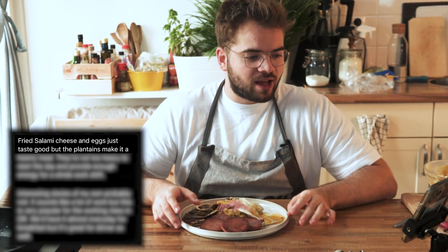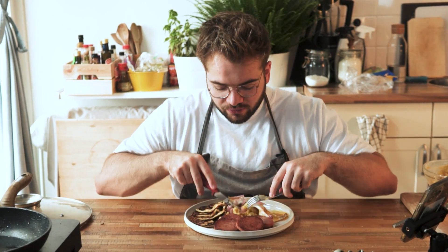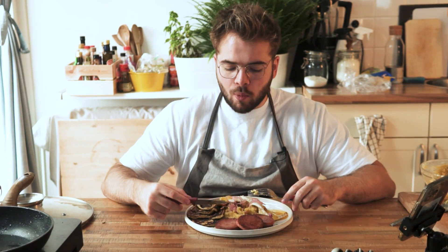Los Tres Golpes - the Dominican breakfast I've been wanting to do for a long time. Cambumbito raised it to my attention and gave me a nice explanation: fried salami, cheese, and eggs just taste good, but the plantains make it a hearty meal - not too heavy to start the day and provide enough energy for a whole work shift. The cheese is wonderful. The plantains - I kind of expected them to be a bit sweeter, but they taste nothing like a banana; it's a lot more like mashed potatoes. It's too delicious. I'm gonna give it an 8 out of 10.